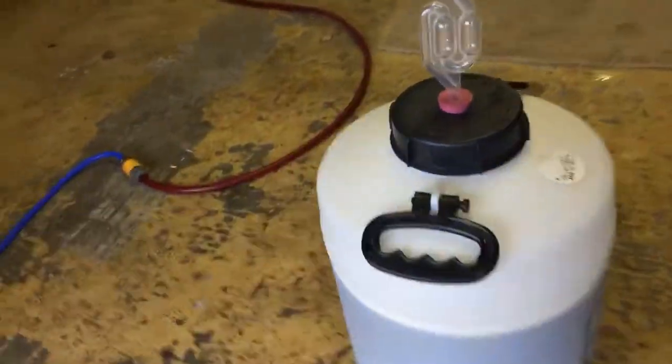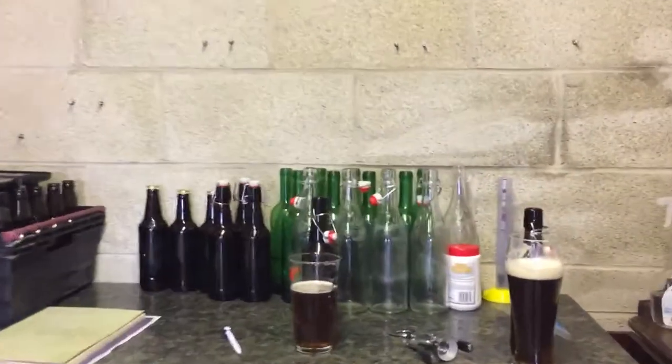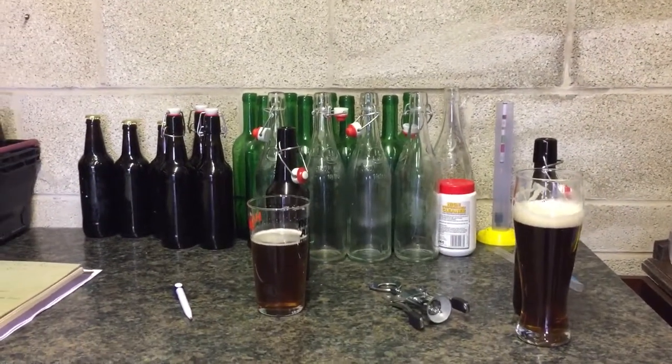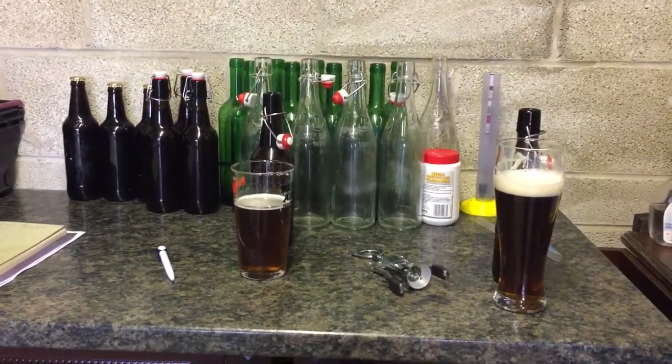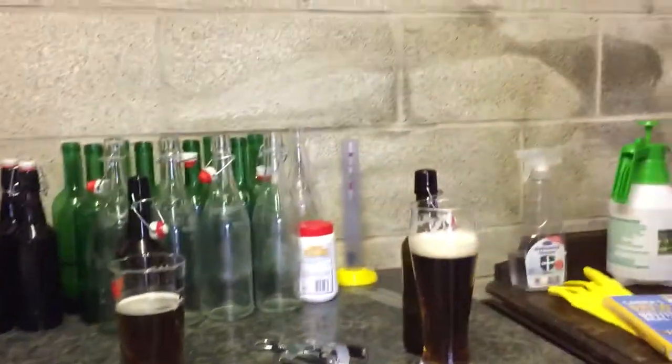Those are the only two beers I've got left now. I've got that Mandarina Bavarian Wefeweizen that I made a mess of upstairs, and I've just brewed that Woodside Brewery Spotted Tiger. So in another six weeks I'll be able to review them. Thanks for listening and watching — I hope I haven't bored you too much. Bye for now.